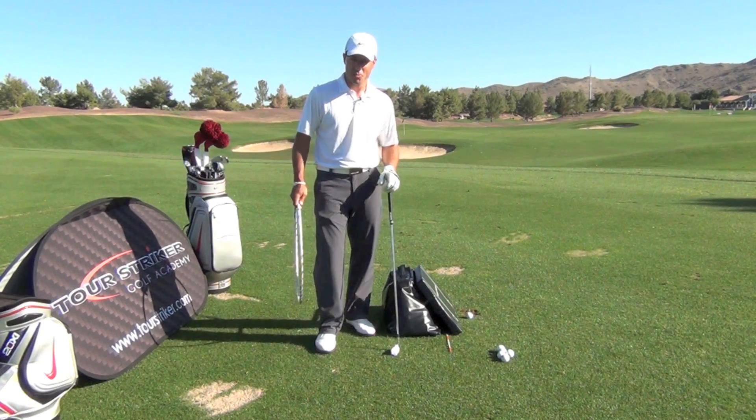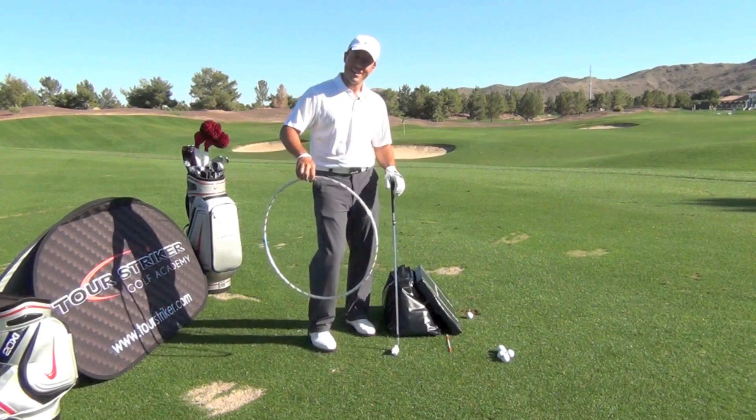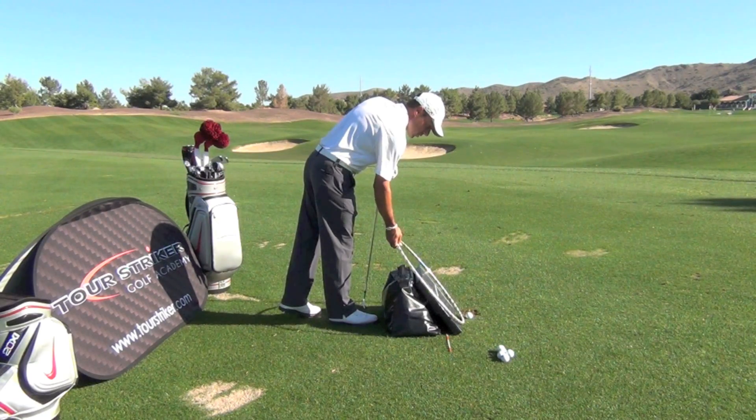I want to talk to you about swing plane a little bit. To help me, I've got a couple of props. I've got a hula hoop — a basic circle. It really helps people to understand that the golf swing is on an incline circle.